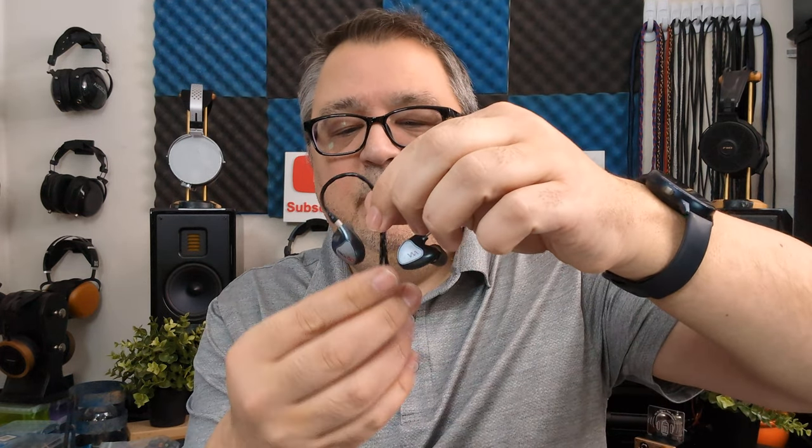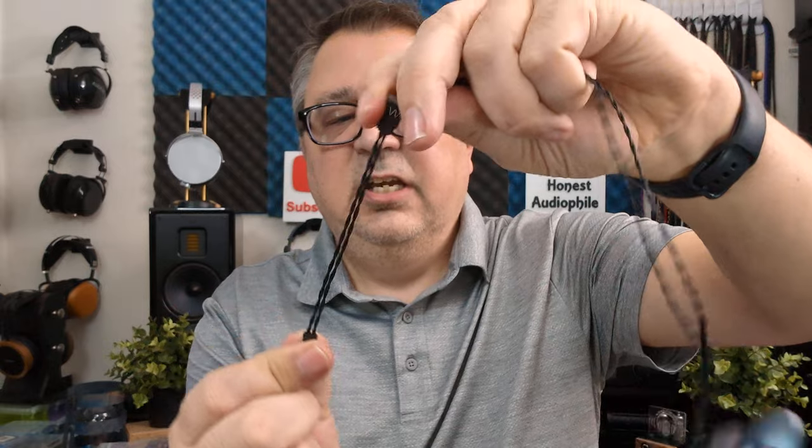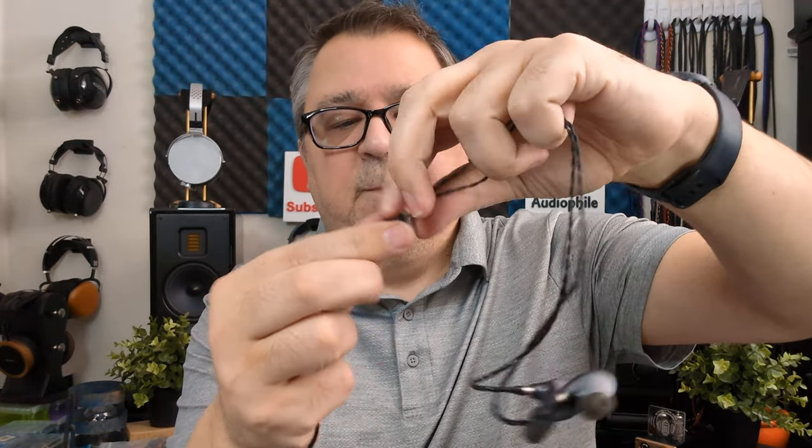The cable may seem a little cheap and lackluster for an $1,100 IEM on first look, but it's actually a very good cable. I was impressed by the technology inside — it's the Linum Estron Super BAX cable, a Silver Litz cable with a unique 0.75 ohms of impedance. You also have a very nice cinch, important for professional stage work — just squeeze it and it moves and locks in place. It terminates into a 3.5mm, and you can also get it in a 4.4mm.